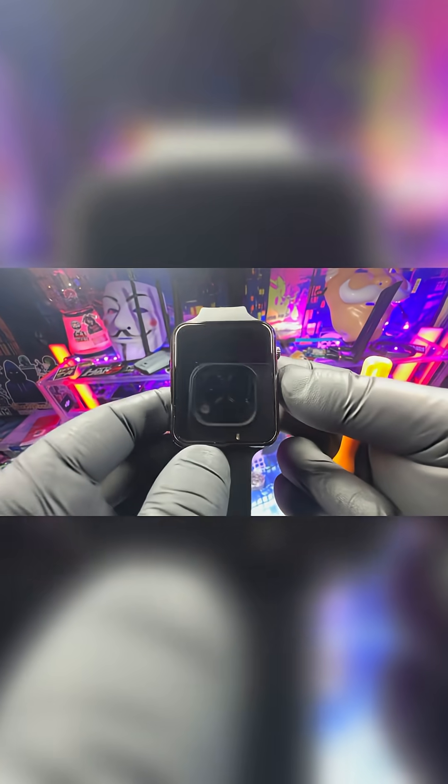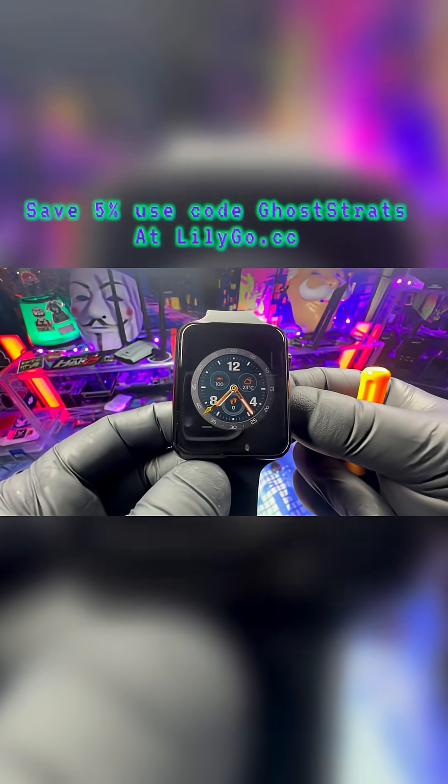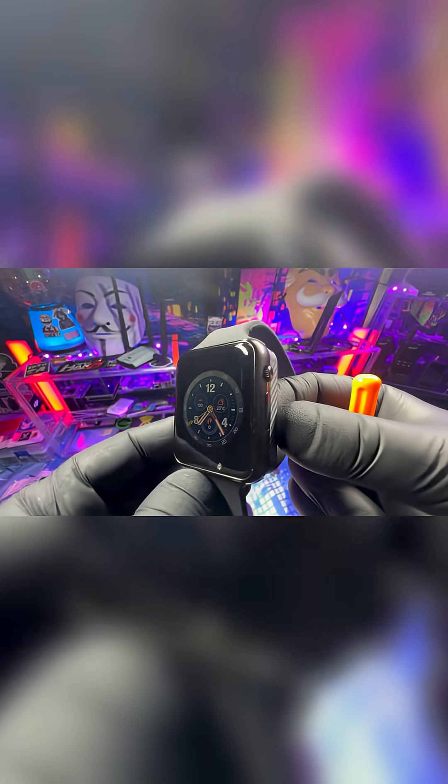Both cool devices. Thank you LilyGo for sending it out to me — I will do an in-depth review at some point. Thank you everybody for watching. The links will be in the description. You can save 5% by using code GOSTRATS at lilygo.cc. And remember, safety is an illusion. I'll see you guys in the next video.